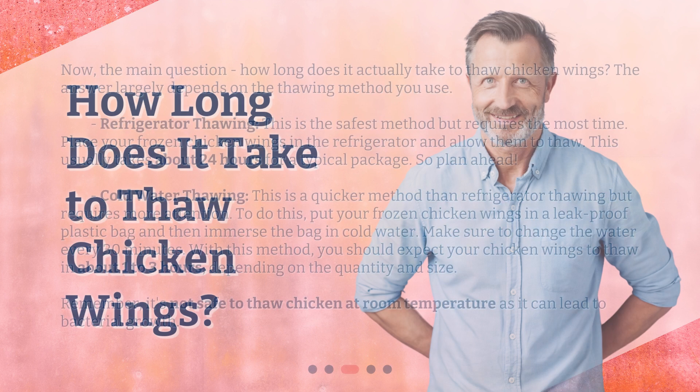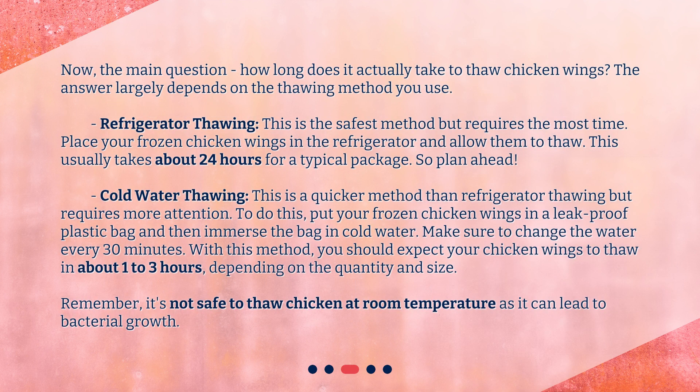Now the main question: how long does it actually take to thaw chicken wings? The answer largely depends on the thawing method you use. Refrigerator thawing is the safest method but requires the most time. Place your frozen chicken wings in the refrigerator and allow them to thaw — this usually takes about 24 hours for a typical package, so plan ahead.